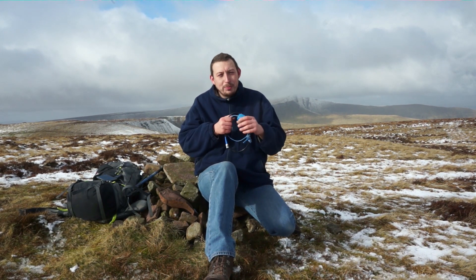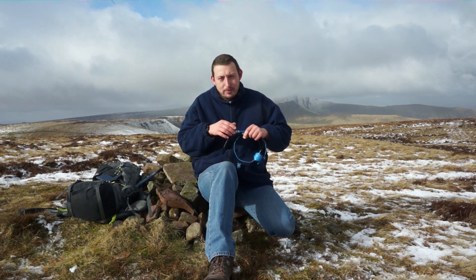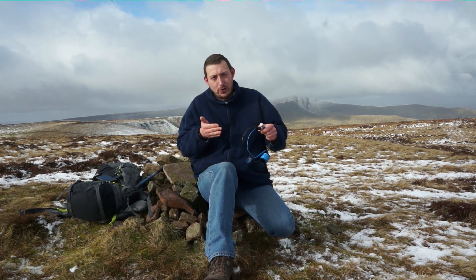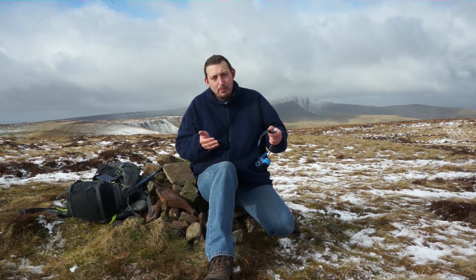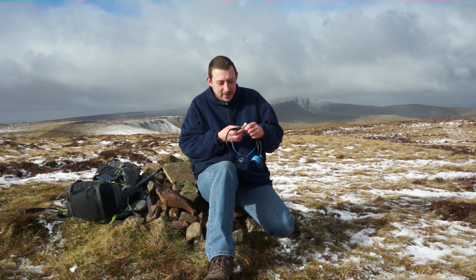My rucksack is almost as big as the summit marker. We're here to play 2m FM today, and I chose this location because it's pretty high up — it's GW/SW-004, the fourth highest SOTA summit in South Wales. Also, where I live there's not much in the way of 2m FM activity, whereas in Wales there's a bit of a following on 2m FM for SOTA.